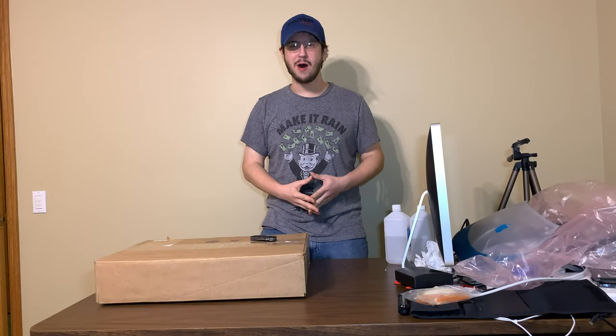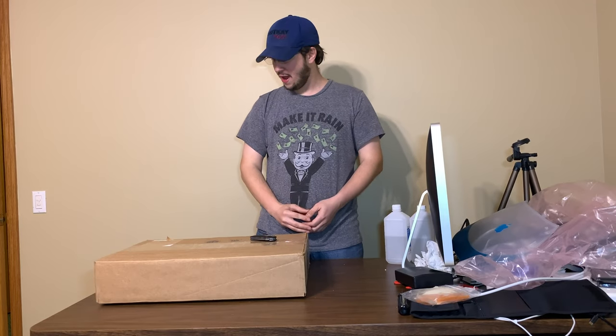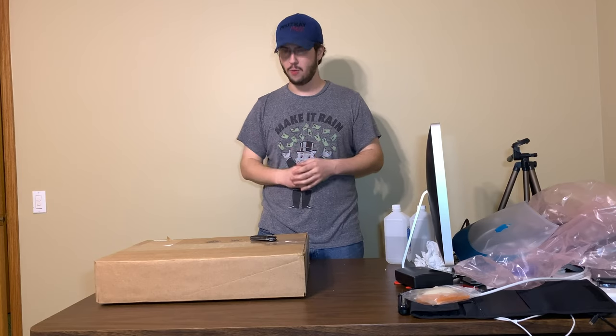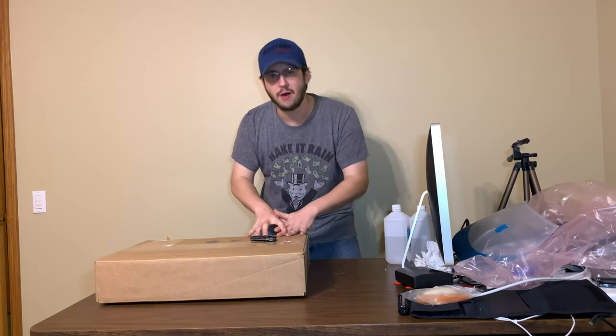Hello, I'm Greg Reckay of ReckayMods and welcome to probably the most exciting unboxing video I've ever done on this channel. This is probably going to be one of the biggest videos I've ever done for the channel. I'm so excited you would not believe how excited I am.